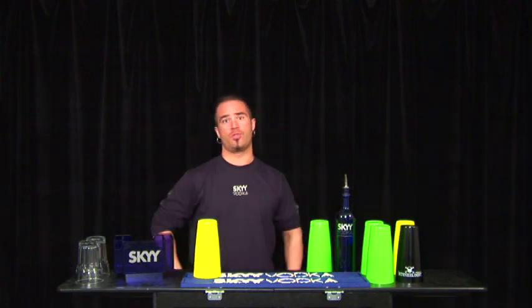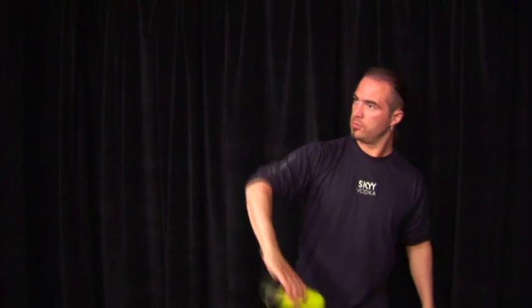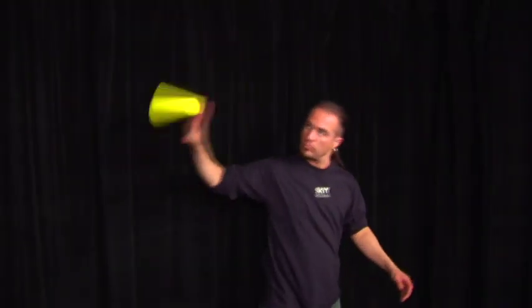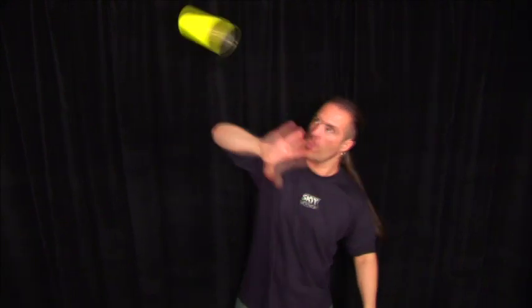Holding the tin in a reverse grip, throw the tin away from your body with a backspin, allowing the tin to rotate through the air on its side, horizontal to the floor. Be sure to allow the tin to rotate twice before grabbing it with the same hand in the reverse grip.